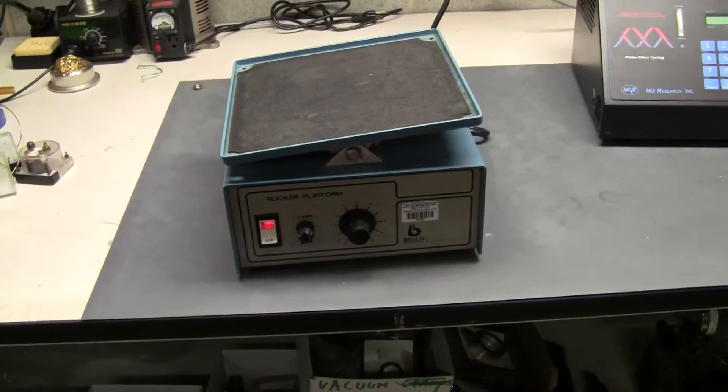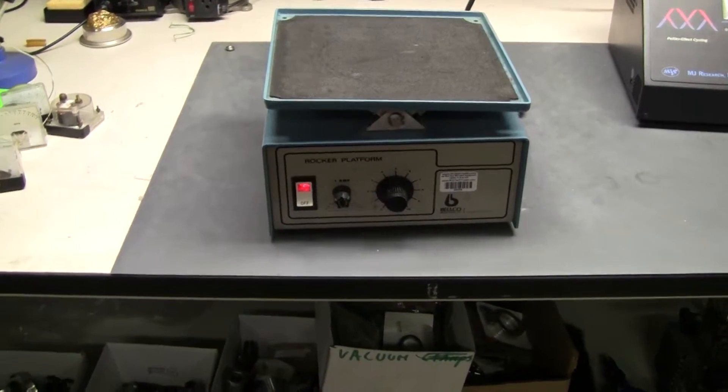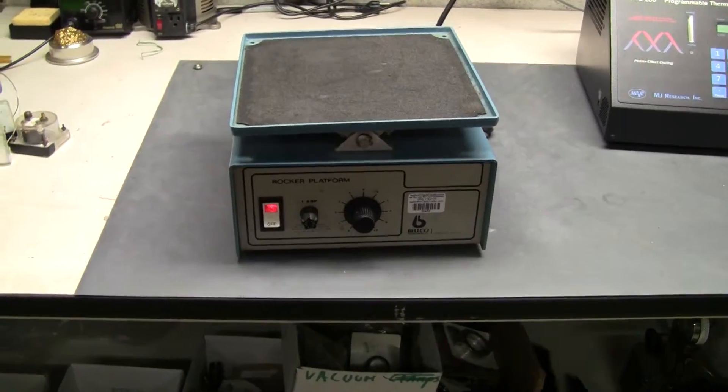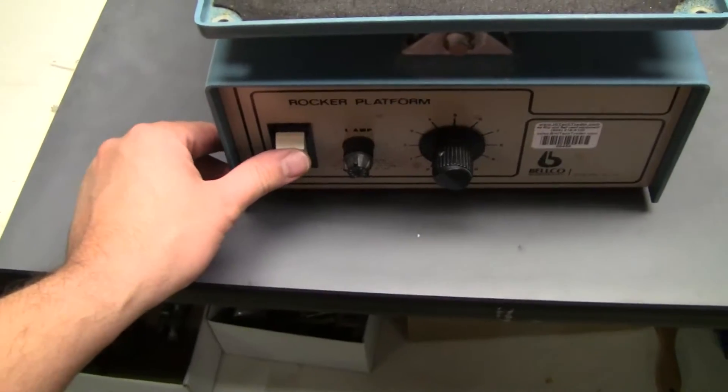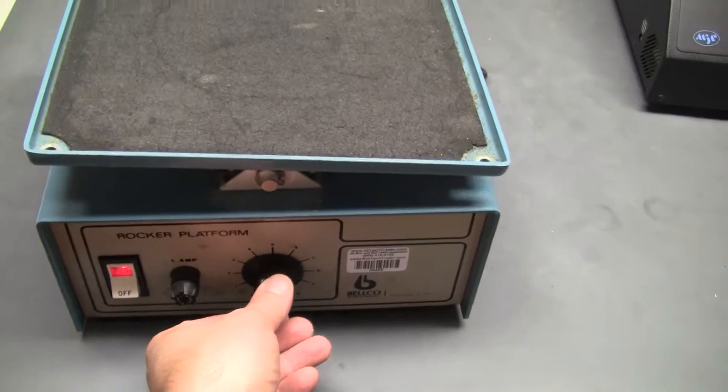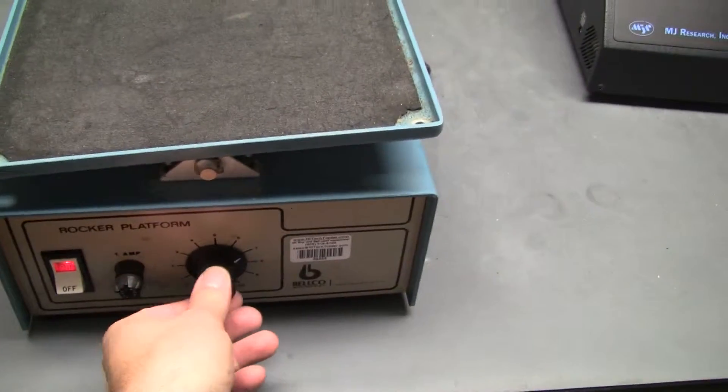Hi, this is Michael Natow from HitechTrader. Today we're looking at a rocker platform made by Belco. This particular rocker platform has a convenient on-off switch and adjustable speed or oscillations.